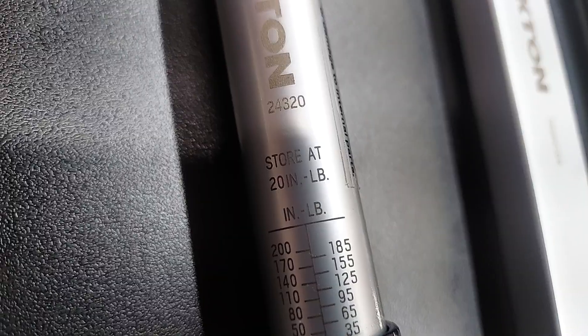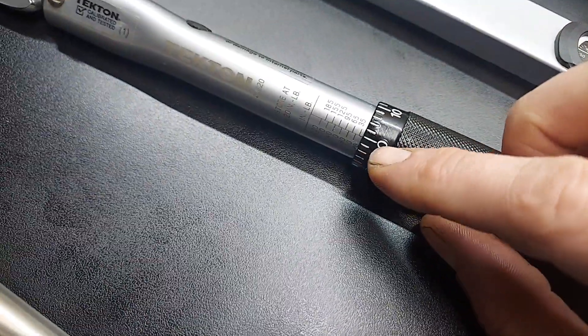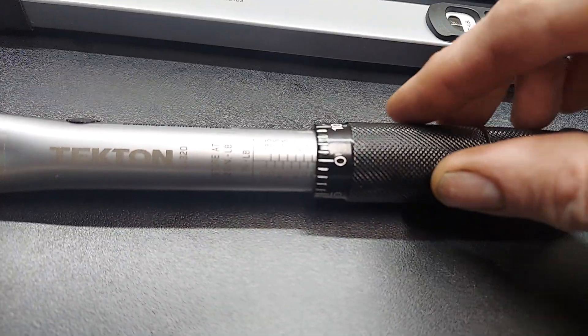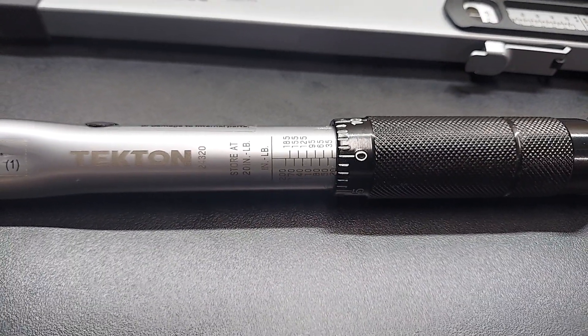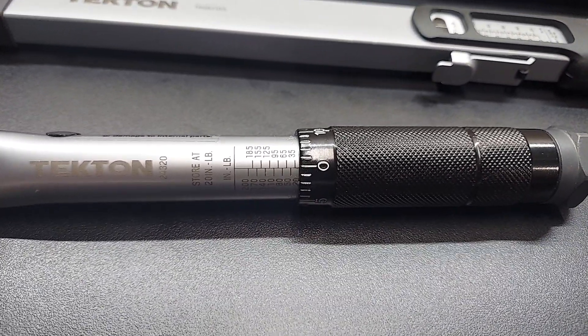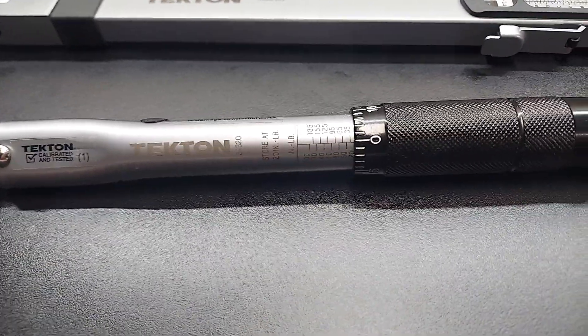Now on the clicker torque wrench it's important to note — right here it says store at 20 inch pounds. So when you get done using it you need to actually take this and turn it back down to the lowest setting. This type of torque wrench is only meant to be set while you're using it. If you leave it up at like 80 inch pounds and put it away, eventually it's going to become inaccurate because it was left with preload on the spring.